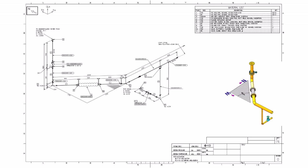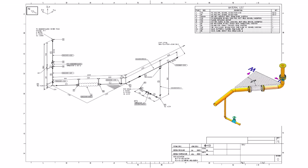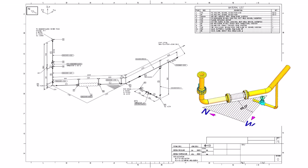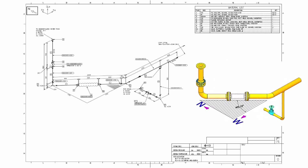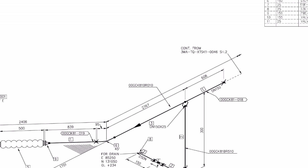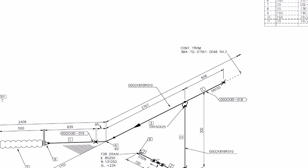Welcome to the technical studies. In this video we will learn how to read and interpret a piping isometric drawing. The link to download this drawing is given in the description. This drawing is the continuation of drawing number 3MATQXTSK120046, sheet number 2.